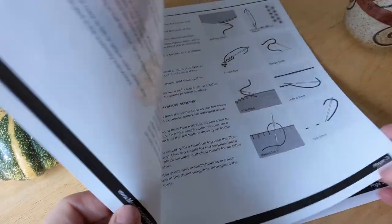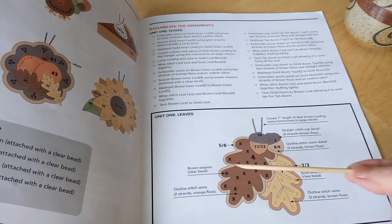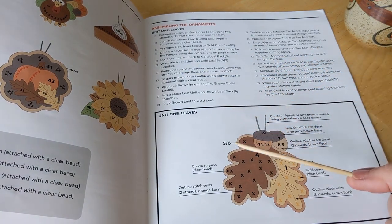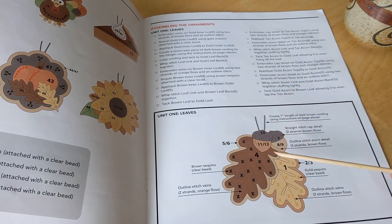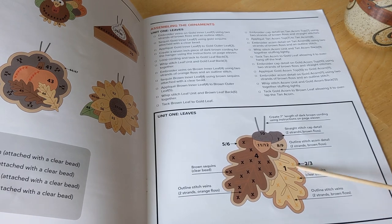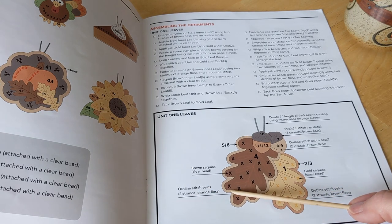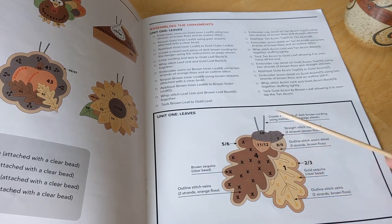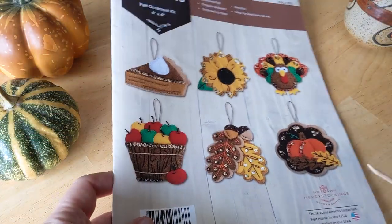This is more just a comparison of some differences I saw between the two. When you look at these instructions you can at a glance look at the diagram. It helps to read the step-by-step instructions, but at a quick glance I like how the assembly instructions and diagram show things like 'brown sequins here, outline stitch in two strands of orange floss.' You can just quickly refer back to it. I loved the color diagram — five stars on the instruction booklet.